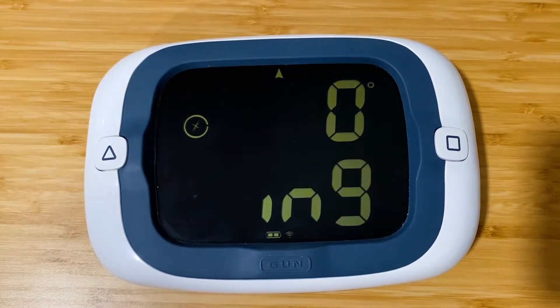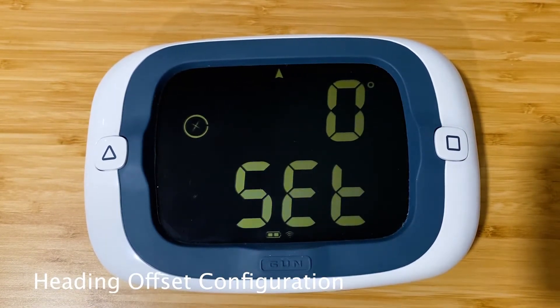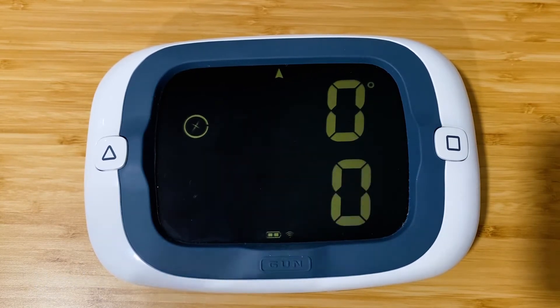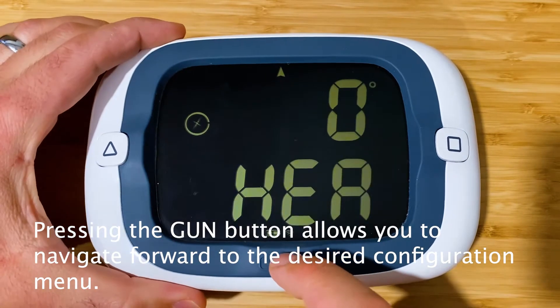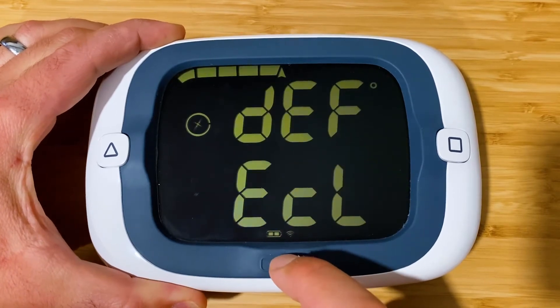This menu is the heading offset. In case your ProStart is mounted out of alignment with the center line of your boat, you can dial in that offset in this menu. Zero is good for us for now, so onwards.